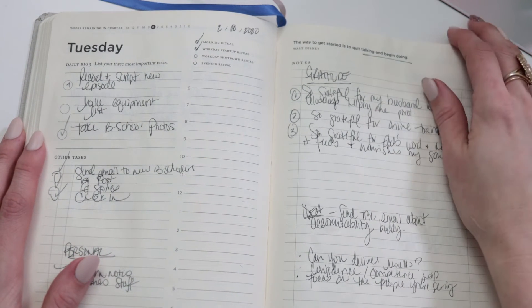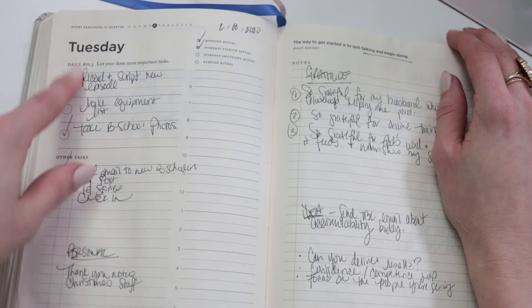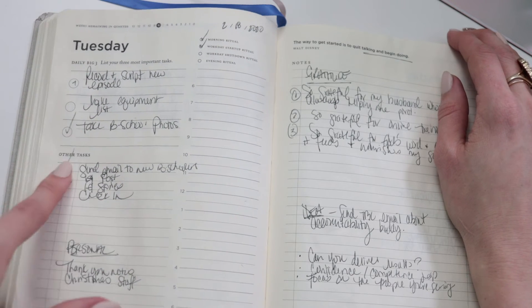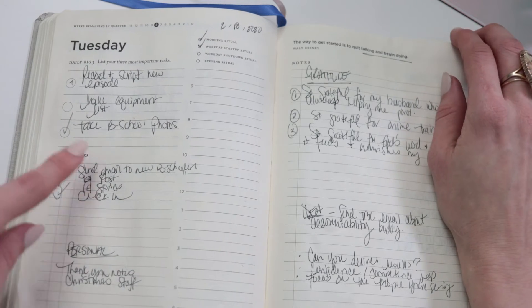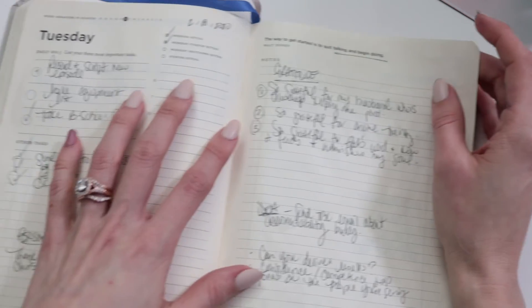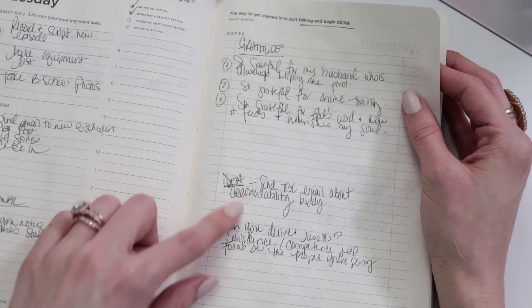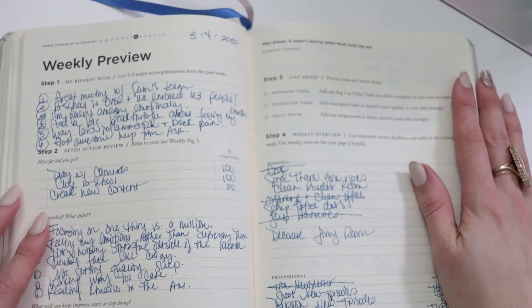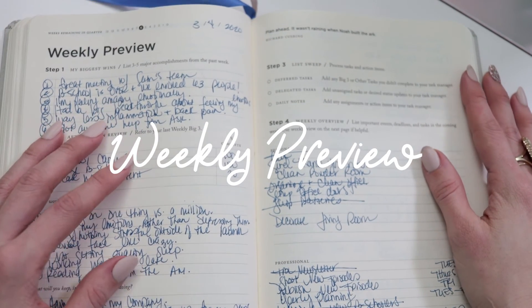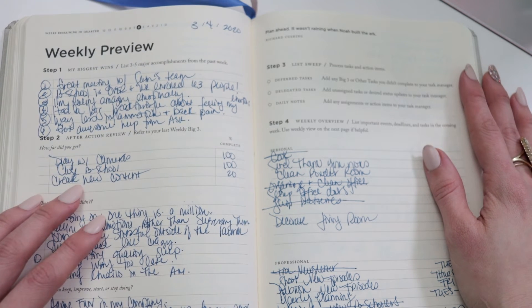I personally love using the time blocking section as my gratitude journal — I'll list three things I'm grateful for that day and jot down any notes or ideas that come up throughout my day. Here's what this looks like in action: on one of my actual daily pages, you can see everything I need to accomplish checked off as I go, the less urgent tasks, my gratitude section, and different ideas I'm jotting down as I progress through my day.